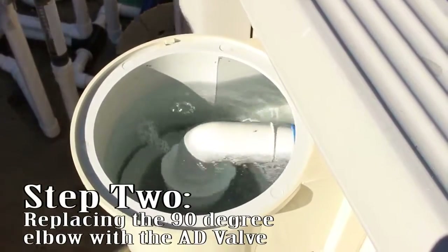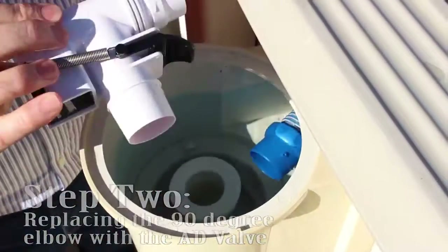To adjust the flow up or down, simply replace the 90 degree elbow with the AD valve.